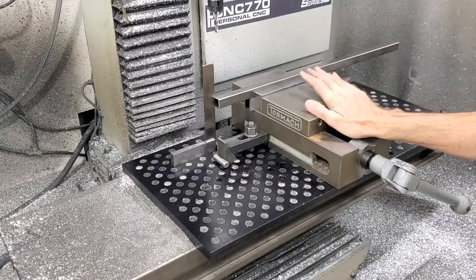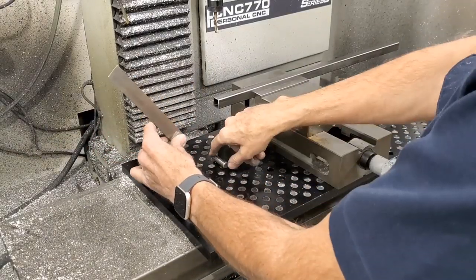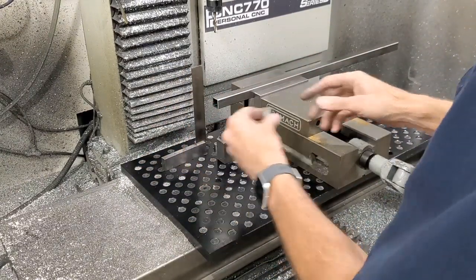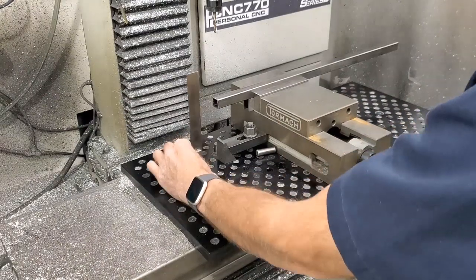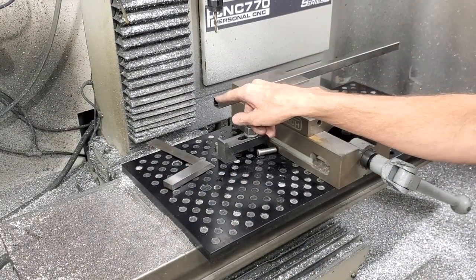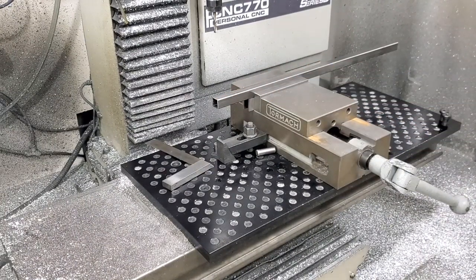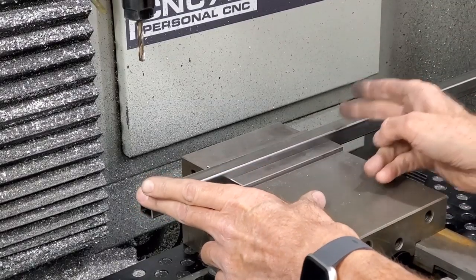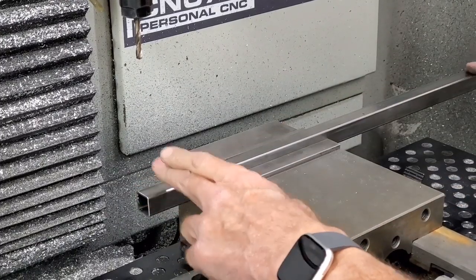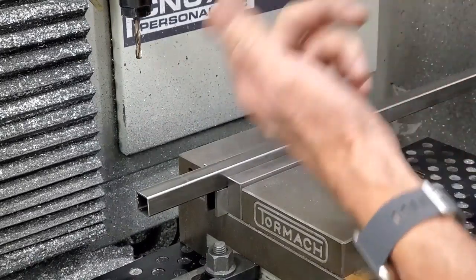So I've got it all set up here. I'm actually using the machinist square with a dowel pin in the tooling plate for a work stop. I've got my zero set on this corner right here, and we're about ready to go. Now since the work envelope is too small to do the whole part, I basically cut it in half. There's six holes per tube, so I'm going to do three, and then I'm going to flip it around and do the other three.